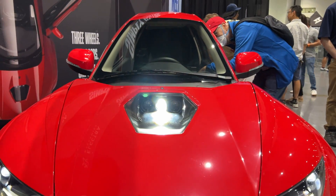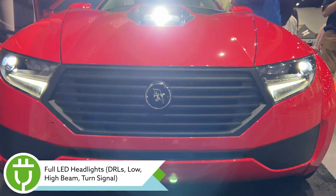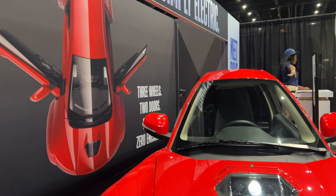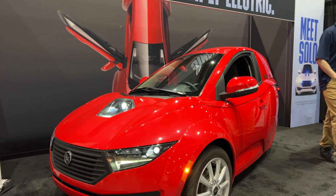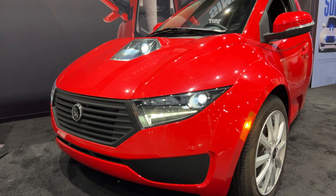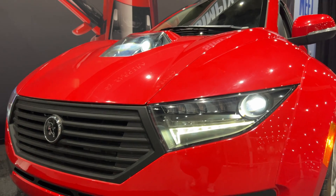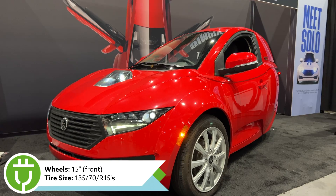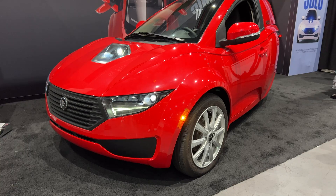Now let's dive into the specs and driving impressions of the Solo. On the exterior, you get full LED lighting front and rear. Interestingly, the accent lighting and high beams are on the hood since the Solo sits so low. The black grille looks really nice on the red Solo, and the LED lighting including the accents, DRLs, and turn signals all look great. The 15-inch wheels also fit the size of the vehicle very well.